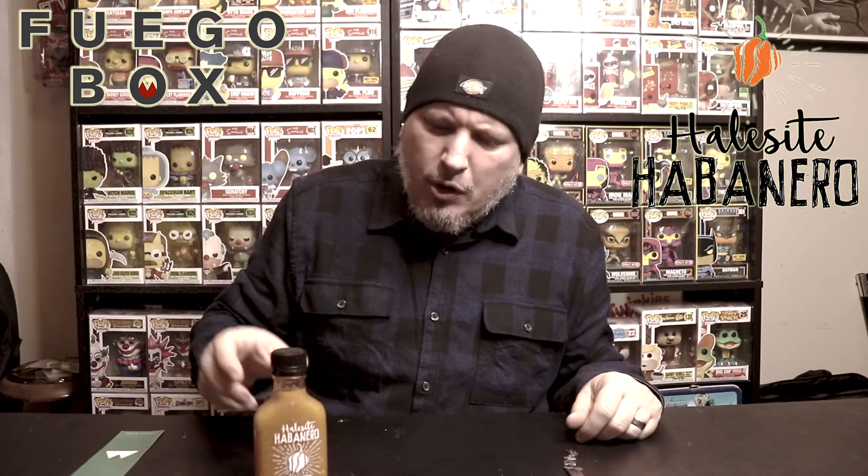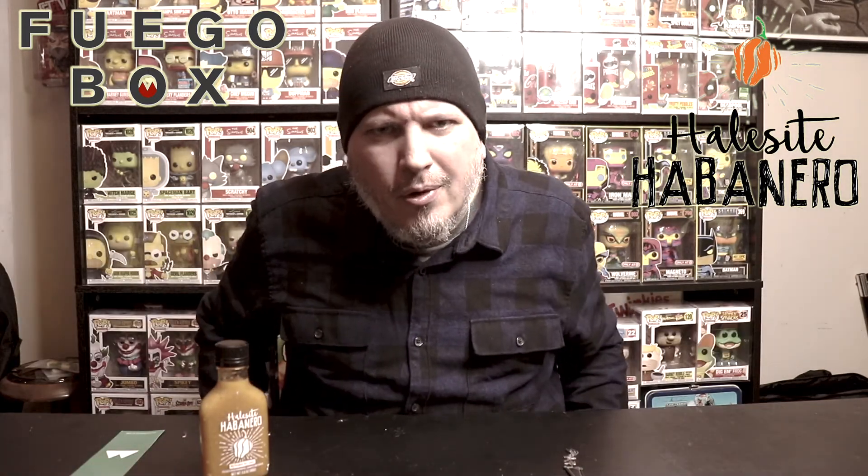So there you have it from Fuego Box — this is Hell's Sight Habanero. I am Crazy Kimberlin. Have a good one.